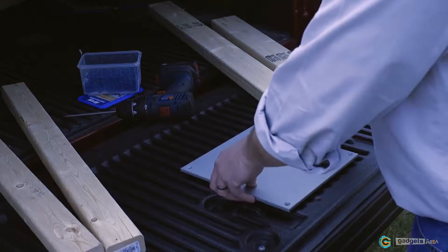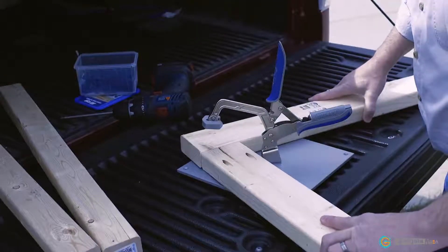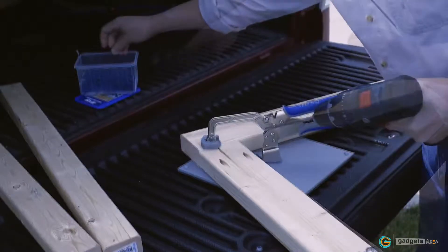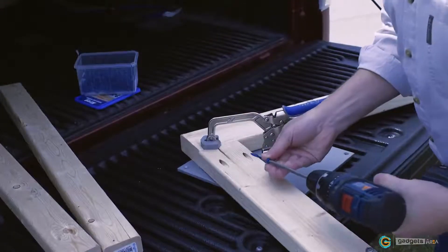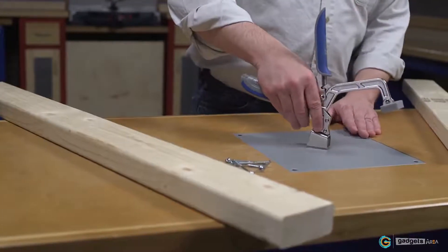For 360 degree clamping on the go, check out the heavy duty bench clamp system. It combines a 3 inch bench clamp with a thick 10 inch by 10 inch powder coated steel plate. Rubber feet allow you to use this system anywhere, or the plate can be recessed into a work surface.